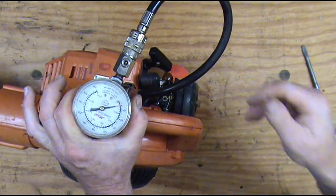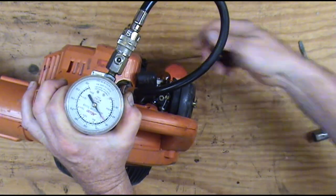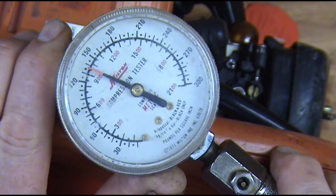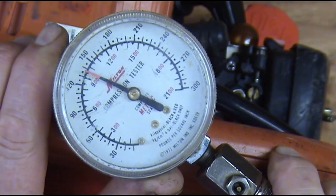We're going to start pulling it and we'll stop pulling when the needle stops moving. Our needle has stopped moving at about 135 to 140, so that would be a pass.